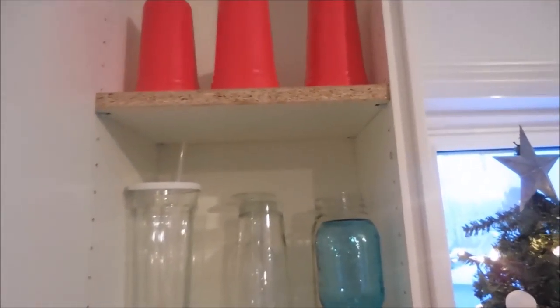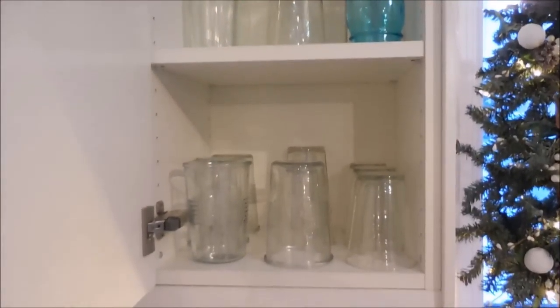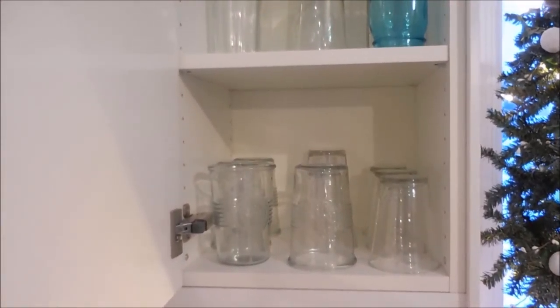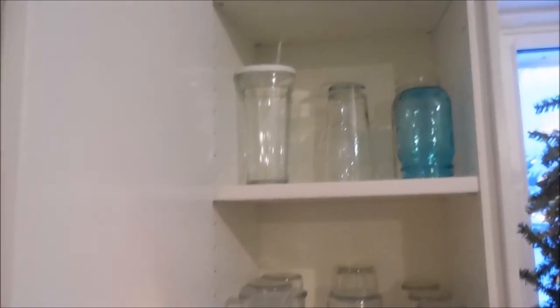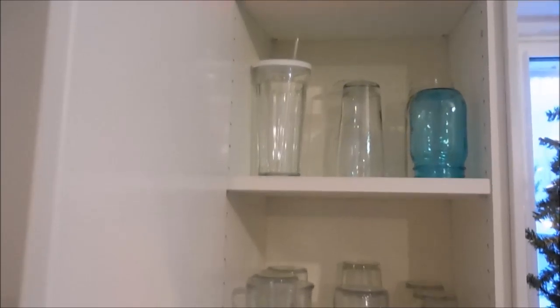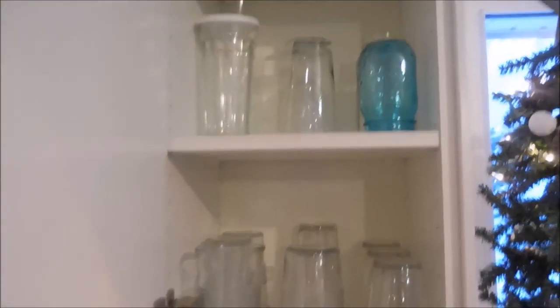My thought is that I'm going to move some of my cabinets around and make our glasses function better. I'm not really sure what's going to go in this tiny little cabinet. It's early — I haven't had my coffee yet. You can hear it percolating. We're going to figure this out.